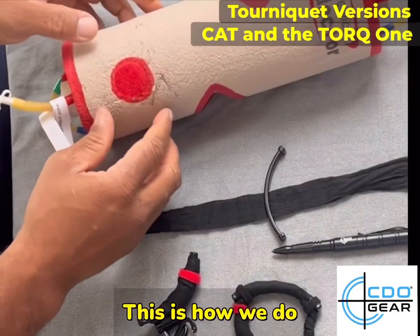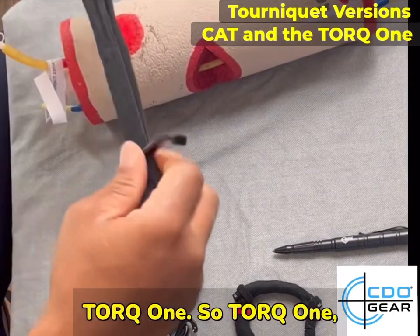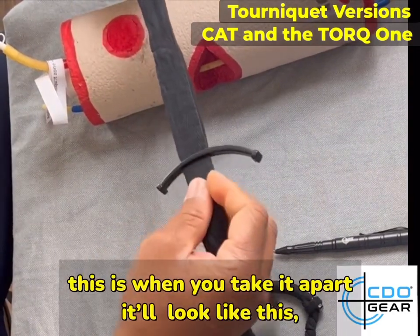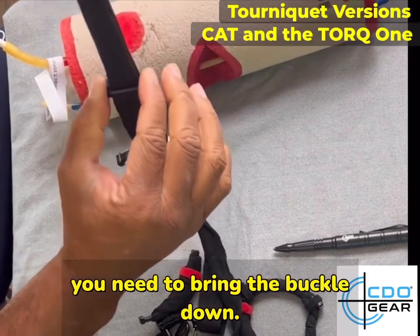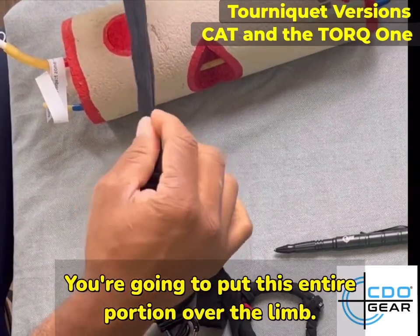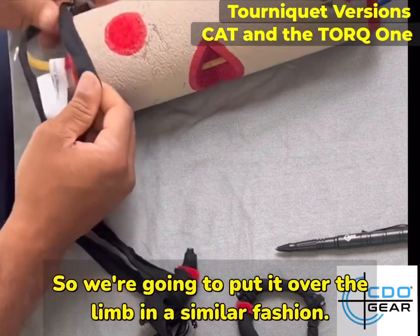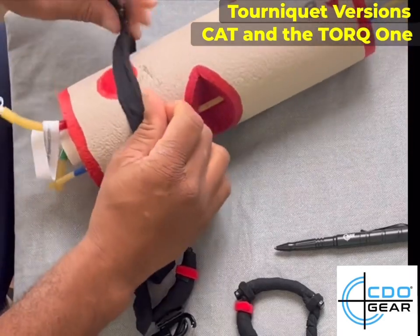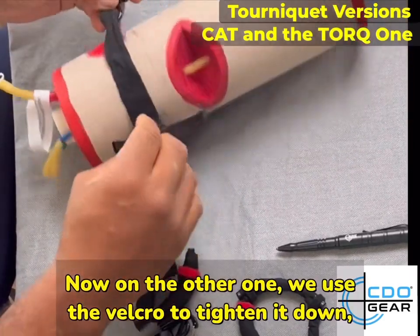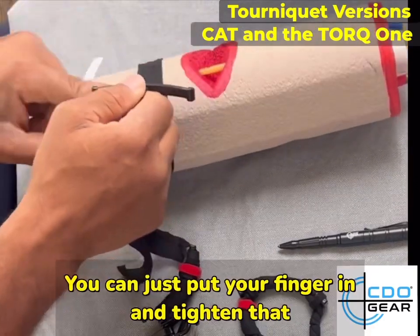Here's how we use the Torque One. When you take it apart it'll look like this — you need to bring the buckle down. You're going to put this entire portion over the limb, similar fashion to the shoulder. On this one, instead of using velcro, we're going to use the buckle to tighten it down.